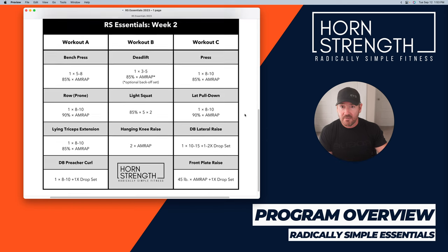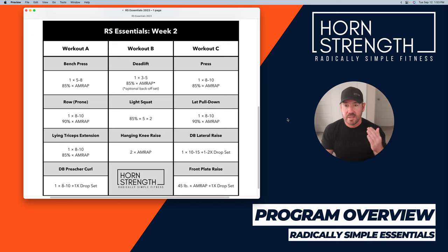That's week one. Week two has a very similar setup. The first exercise in week two is a bench press — we did incline bench the first week, so now this is more of a flat bench press. You can pick barbell, multi-grip bar, or dumbbells; just be consistent with it. One set of five to eight, then 85% for as many reps as you can. Then we're moving on to the other version of the row — I'm doing lever rows prone grip this week, to hit more of the posterior deltoids. One set of eight to ten, 90% for as many reps as you can.